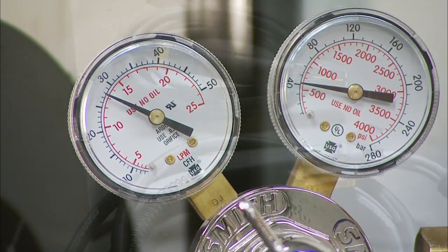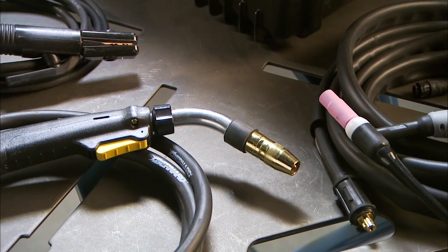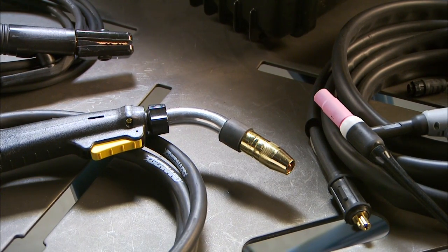When adjusting the flow, remember that a typical flow rate is 20 to 30 CFH. Now that you've got the basics, let's take a look at the individual setups required for your specific MIG, TIG, and stick welding applications.